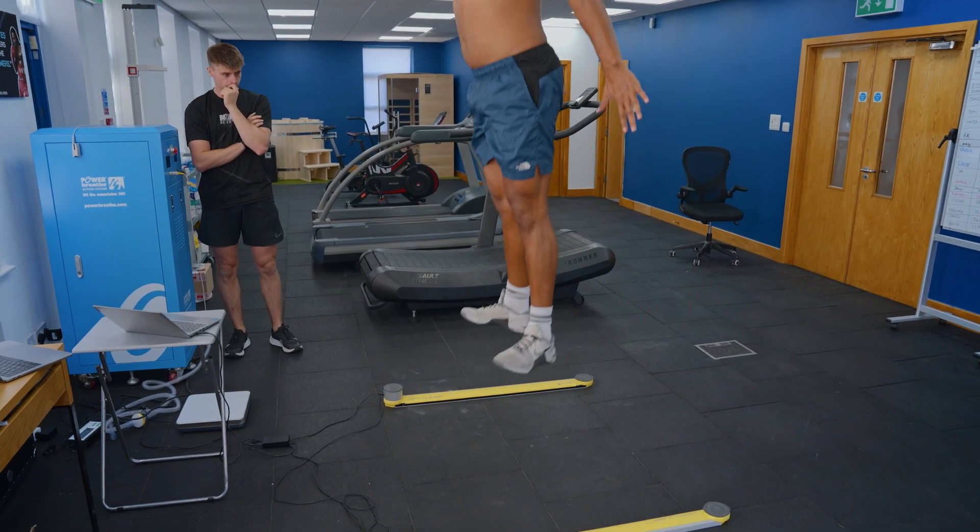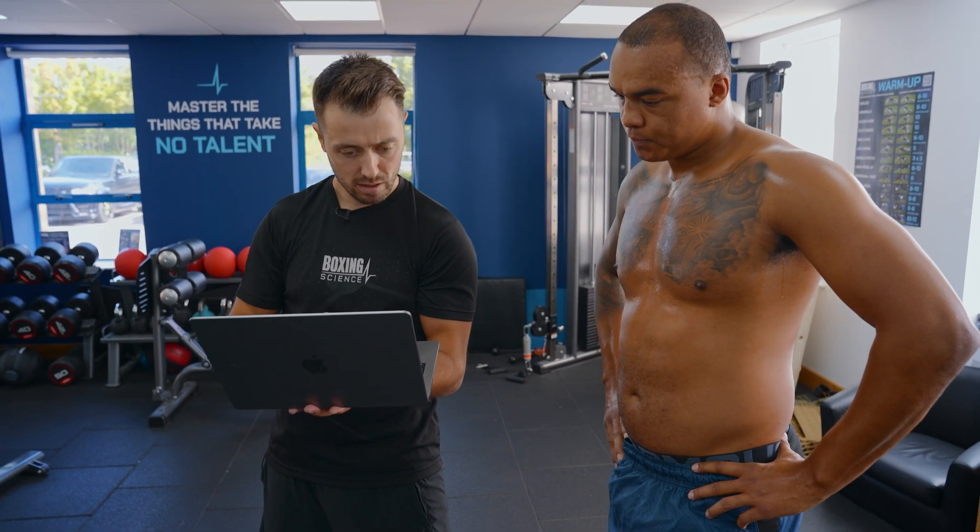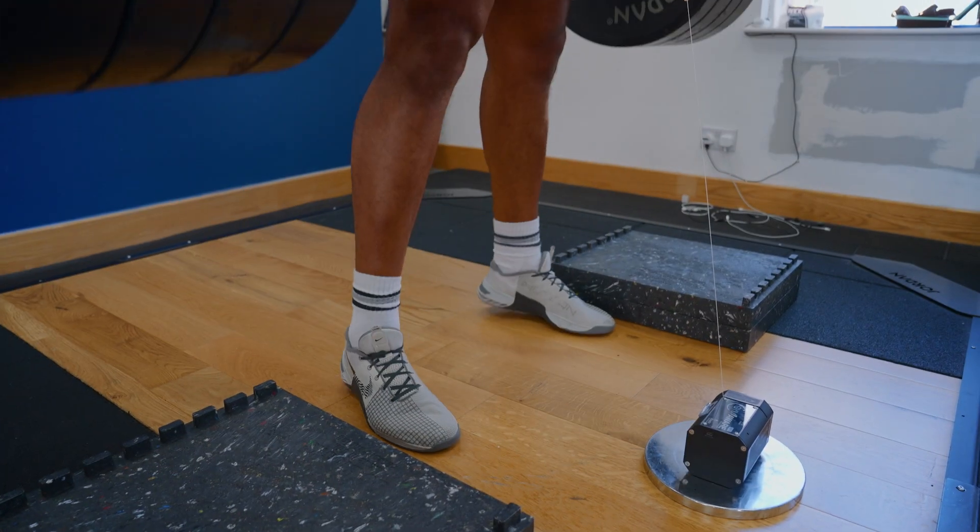We start off by taking some data because we are looking to put on muscle mass over the last three to four months. With this increase in muscle mass we're wanting to make sure that speed and power is staying relevant to the weight that's being put on — keeping an eye on that to maintain and keep improving that devastating hand speed that's knocked out his last 15 opponents.